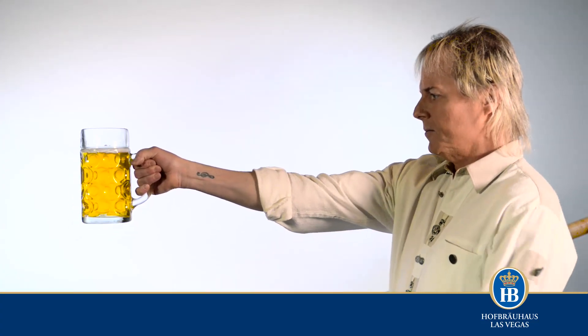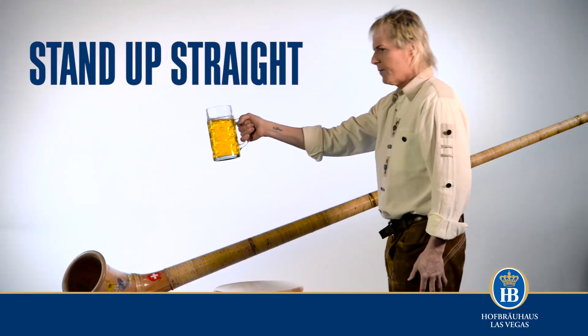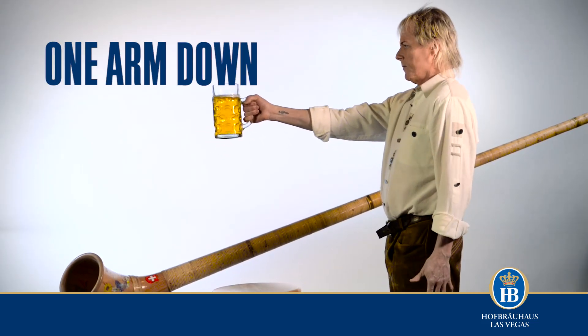Your posture should be upright like your mother taught you, with no excessive leaning forward or backward. Your arm that is not holding the vessel must be straight down, not supporting your body in any way.